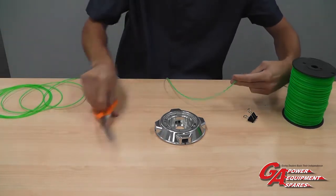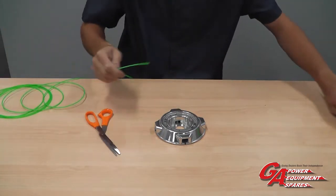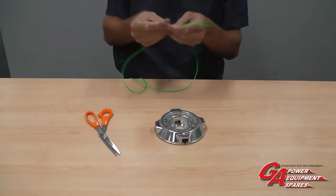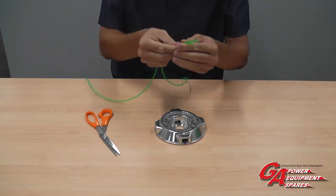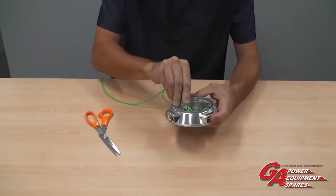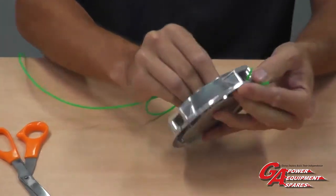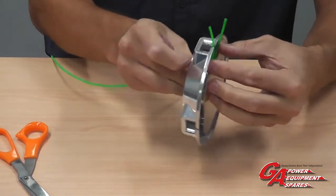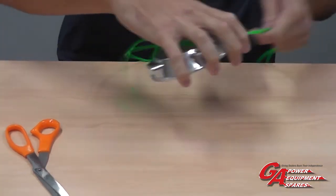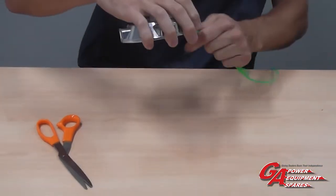Cut the line. We need to find the two midpoints and bring them together, then place it from the front to the back of the head and pull it all the way through nice and tight.